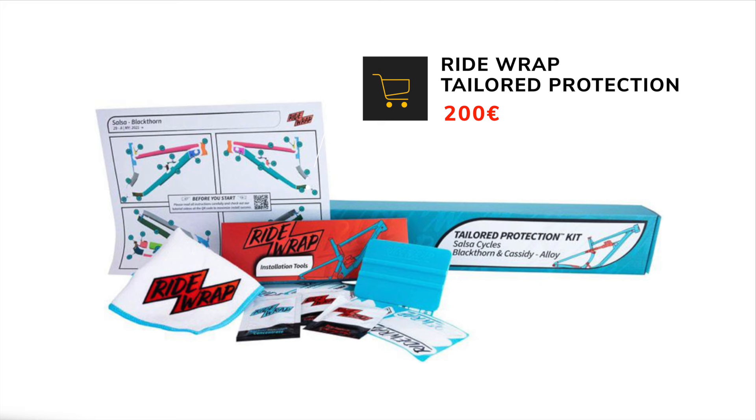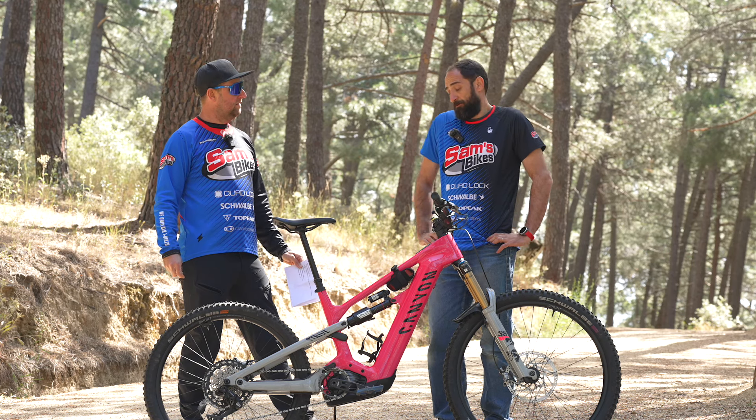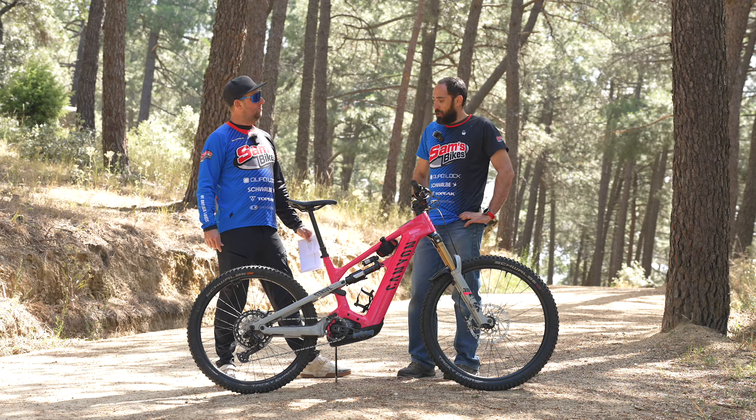What do you think? I think wrapping your bike is a must. If you want to protect the paint, you want to protect the bike, you have to do it. Sometimes it takes longer than you want to install it, but yeah.